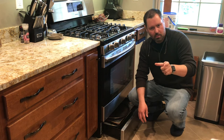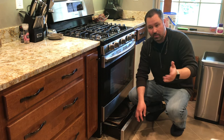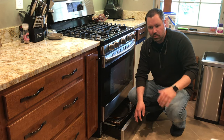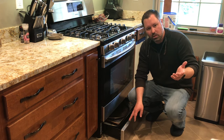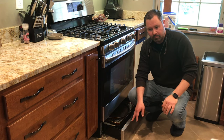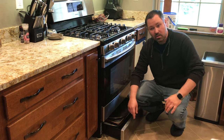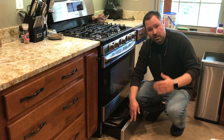That will give you a part number. Once you find that part number, you can either order from Appliance Pros or you can take it to Amazon. I found this part for $24 on Amazon, which is a little bit cheaper than Appliance Part Pros, but certainly handy. So get your model number, type it in, go to Amazon, get your part.